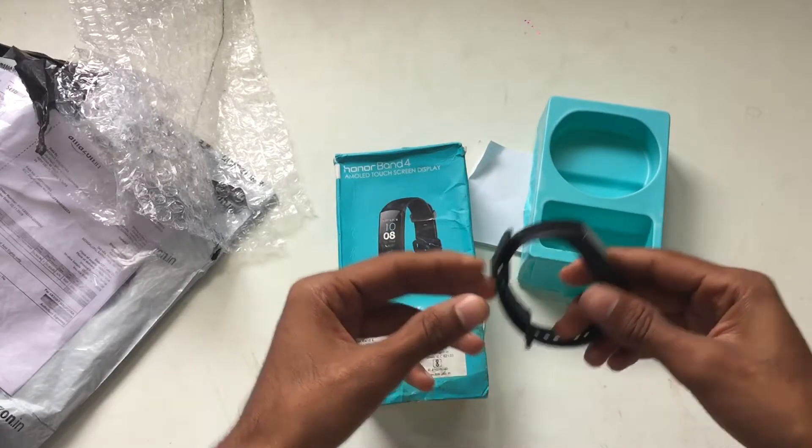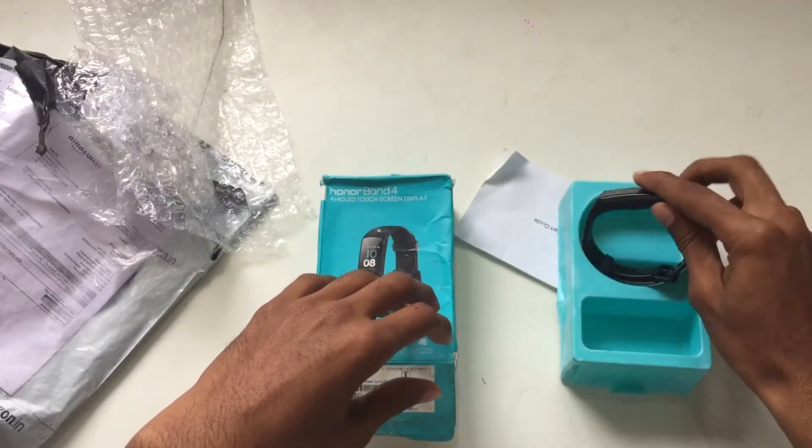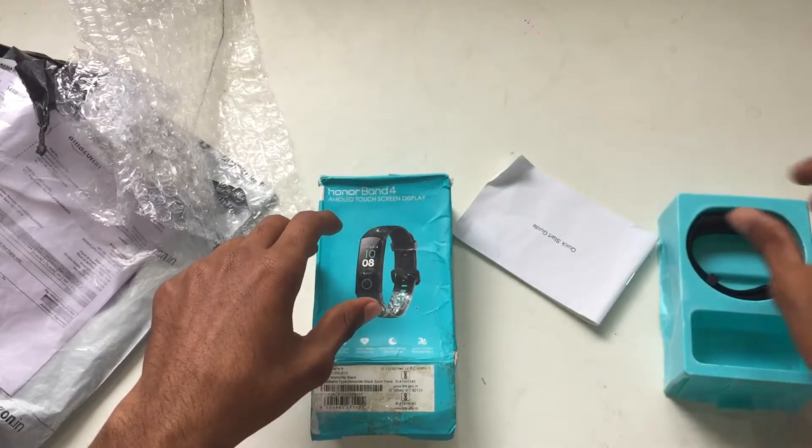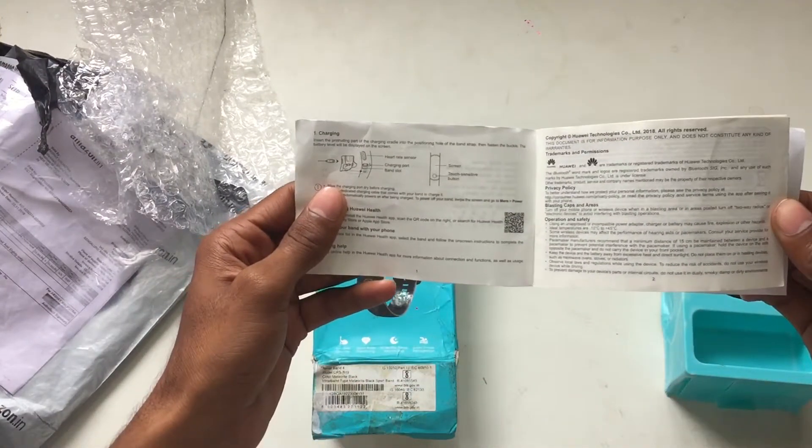Amazon unboxing failed. So it's time to return it back guys. The manual and everything has been used, it looks pretty bad.